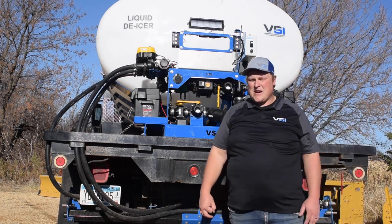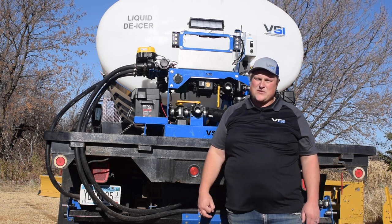Hope you enjoyed the video and check out the rest of the videos for more great information on getting the most out of your 2020 VSI units.